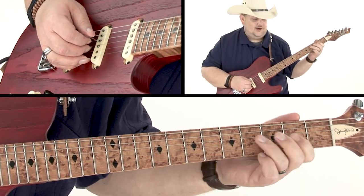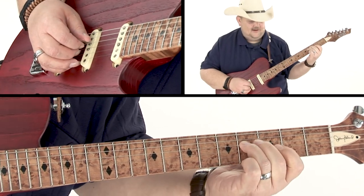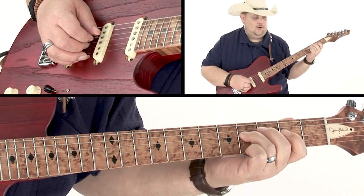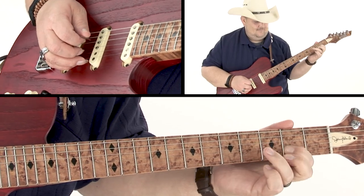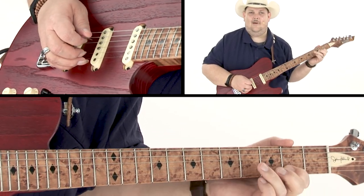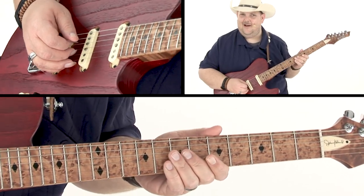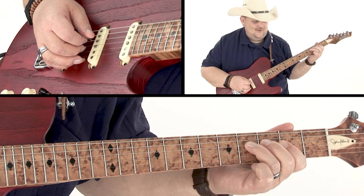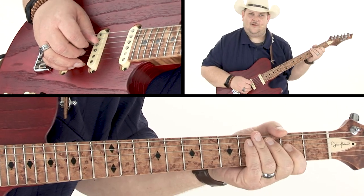Then I'm hitting the fourth fret of the G string and bouncing back to the second fret on the B string again. Then chromatically walking into the A, bouncing that off to the open G. Then we land down on the D string fourth fret with an A note. Then you bounce off to the open G, and then we do another chromatic walk down on the D — fourth to second fret.